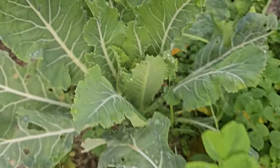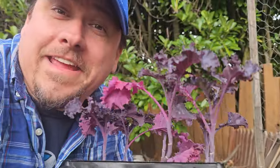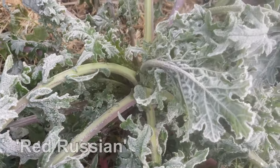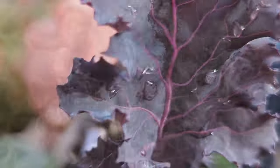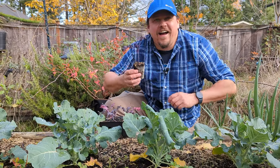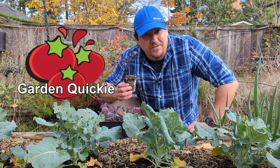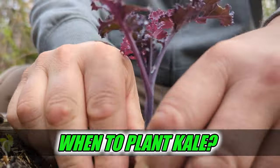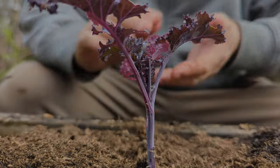Brassicas — the kings of cold weather — let temperate gardeners be productive nearly year round. Kale is at the top of that list: a cold-climate miracle plant allowing us to grow and harvest amazing nutritious greens while all other crops have simply called it quits. Welcome to another episode of the Garden Quickie — today is all about kale, more specifically when is the best time to plant it.